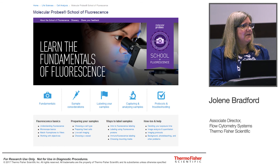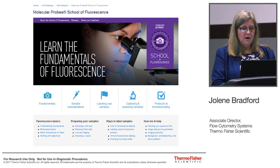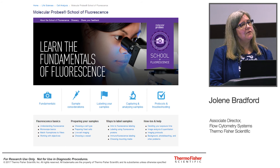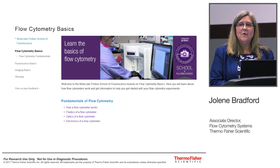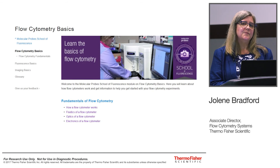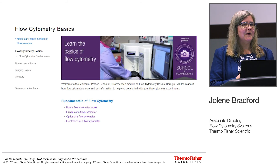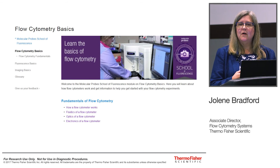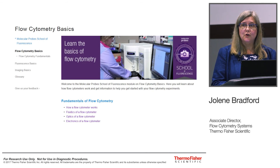Another thing I'd like to highlight is the Molecular Probes School of Fluorescence. This has been on our website for a couple of years for imaging applications — a great resource if you want to learn about imaging or teach others. Just a few days ago, we are proud to announce the first module of our Molecular Probes School of Fluorescence for Flow Cytometry, which is the beginning of a great resource for learning about flow cytometry and for referring people who are just getting started.